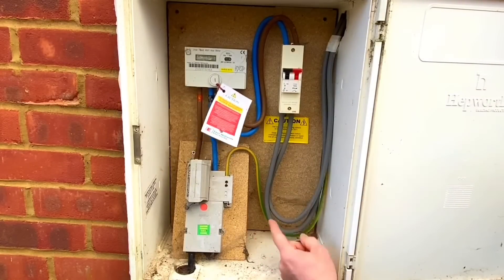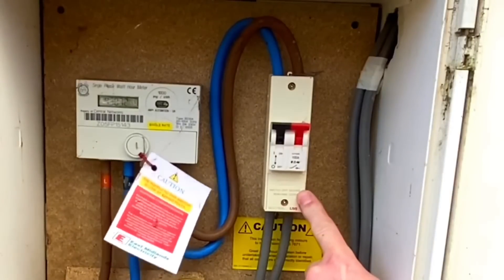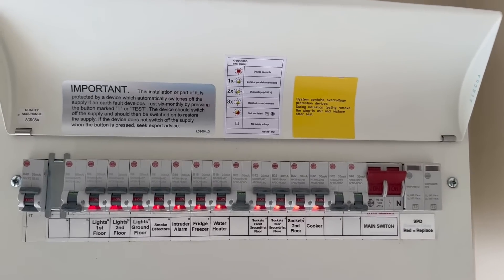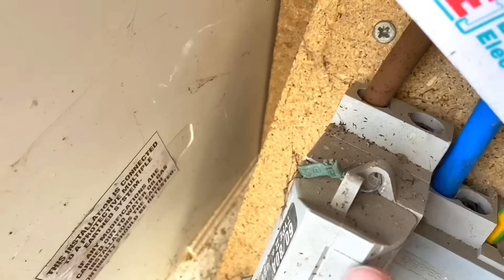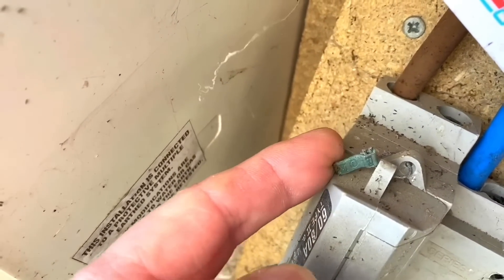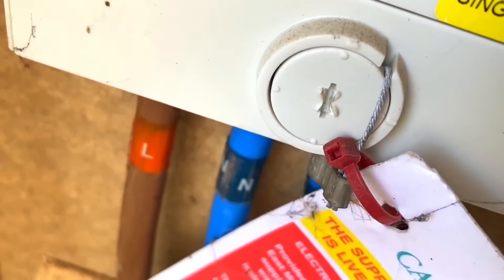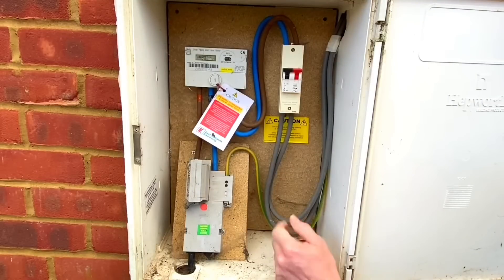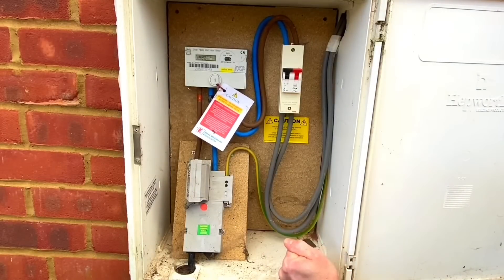We have a kilowatt hour meter and a 100-amp double-pole isolator, so we can turn off the consumer unit side and work on it safely. You cannot pull the cutout fuse - it's sealed in place. You must get permission in order to pull that fuse out. The meter itself is also sealed, so if at any point you needed to access the terminations you need to gain permission.